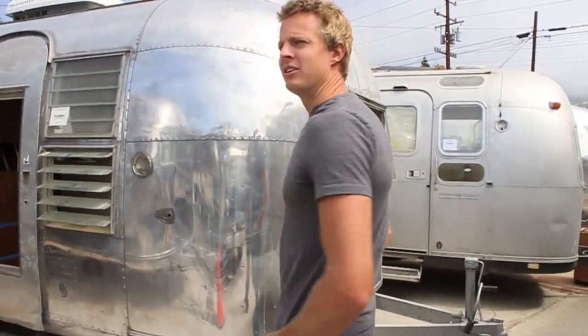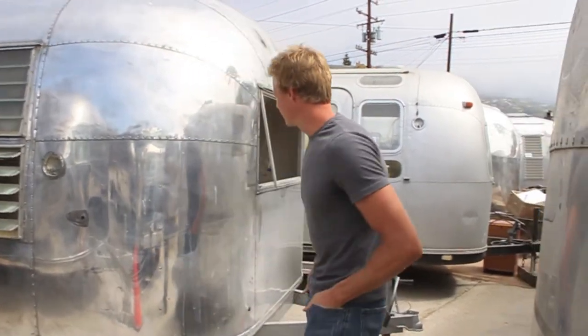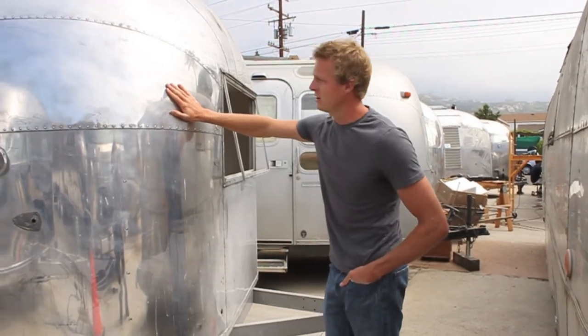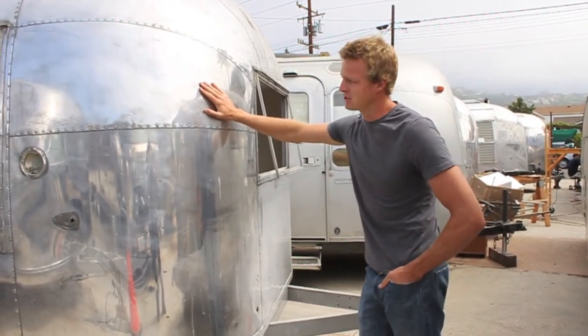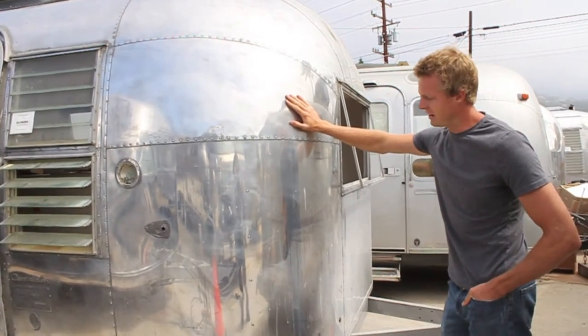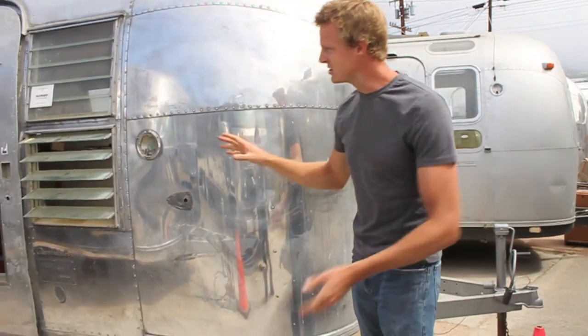Let's walk around and see some examples of Airstream trailers. This is a trailer that's midway through being polished. A lot of times you'll find a trailer that someone started to polish but didn't realize how much time it takes, so you'll find the skin in various states of polishing.